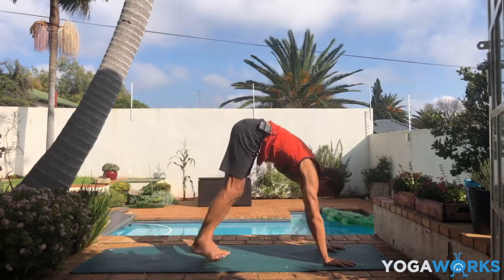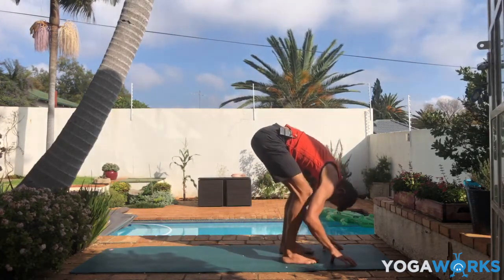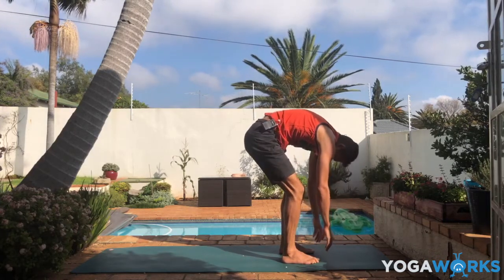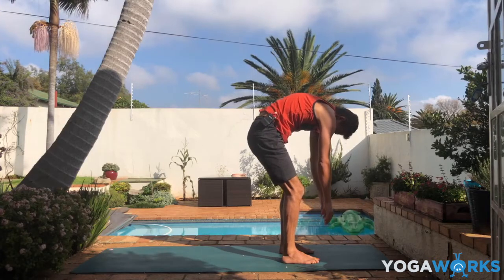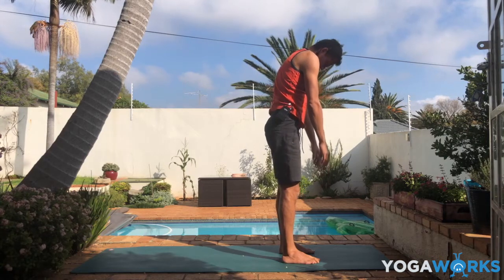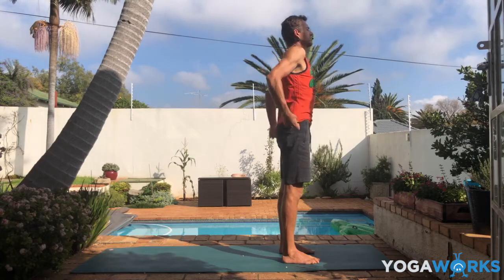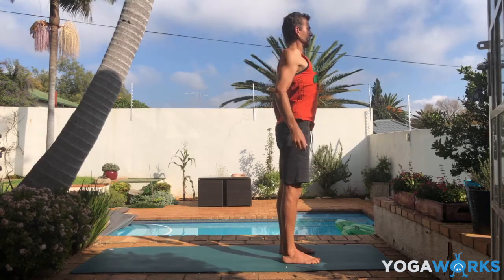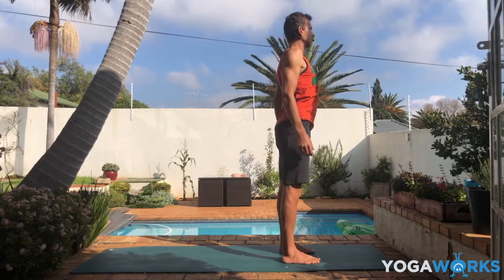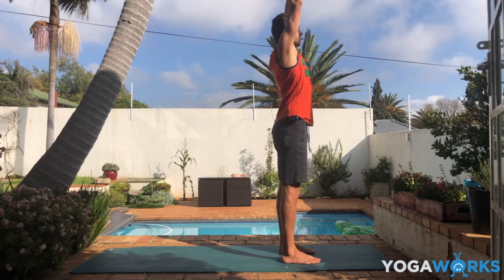Slowly walk your feet forward to the front of the mat. Bend your knees a little bit more, then do a slow spinal roll — really slow. Lower back straightening up, then the middle back, then between the shoulder blades, upper back. Finally the shoulders roll back and the head lifts last. Roll the shoulders a couple of times, then lift your arms high.